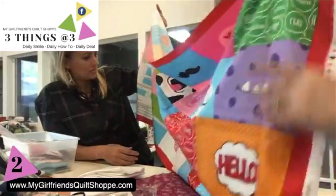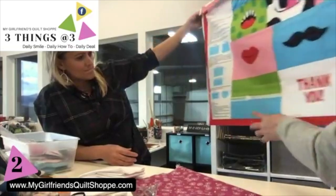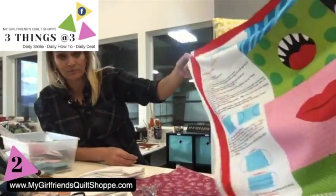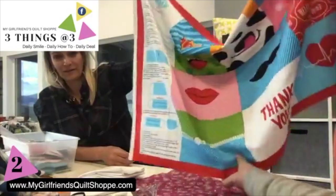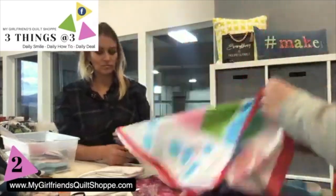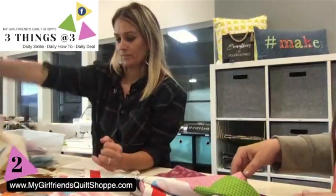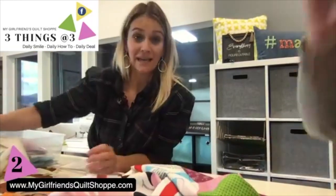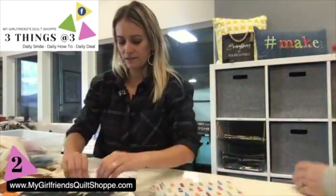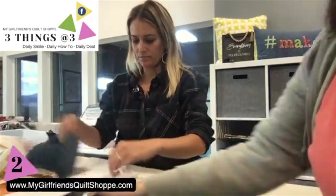And how about this one — a zipper! Sometimes we just need to put those on certain people. So Jenny's going to show us today how easy it is to make a mask with these panels.